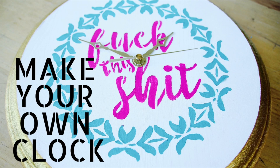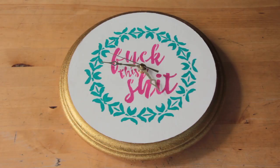Hello and welcome to DIY with Ashley. In this video I'll be showing you how to use a stencil to make your own clock. Today's video is a collaboration with Stencil Revolution, so be sure to check out their website and see all the stencils that they have.